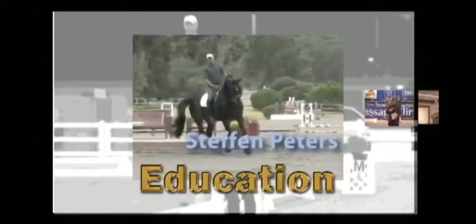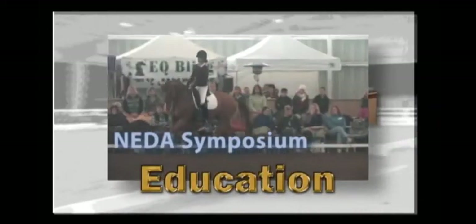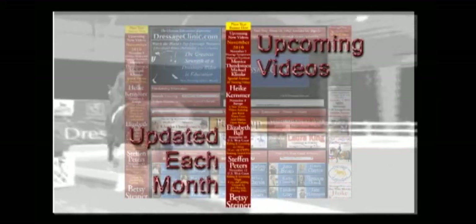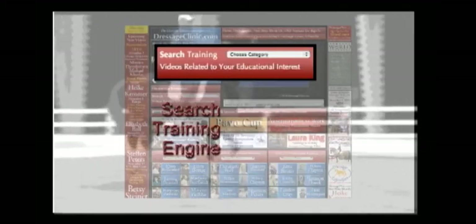DressageClinic.com is an educational website that allows you to enter the world of dressage training through videos of top international dressage trainers, riders, and lecturers. Experience the mastery of some of the world's top trainers from the privacy of your own virtual ringside seat, as they guide you through all facets of dressage discipline, sharing their valuable insights and instructions. The upcoming new video section is updated each month, and the Special Features section gives you easy access to training videos currently available online, while the Search Training section allows you to find videos based on a wide variety of categories.